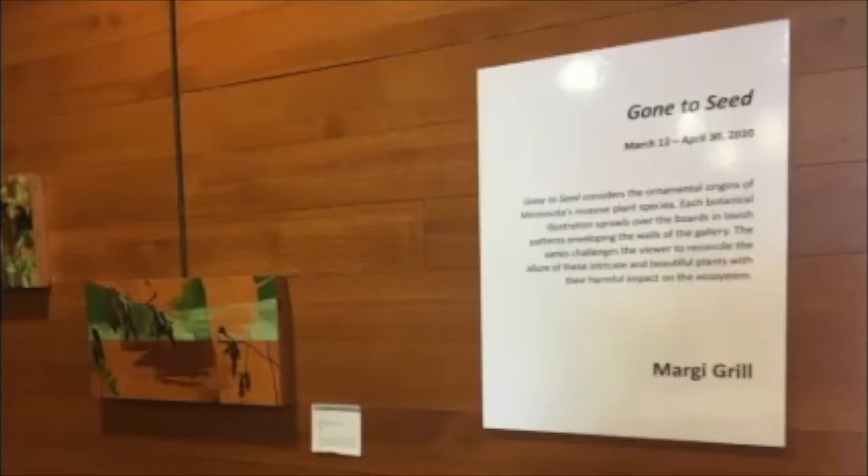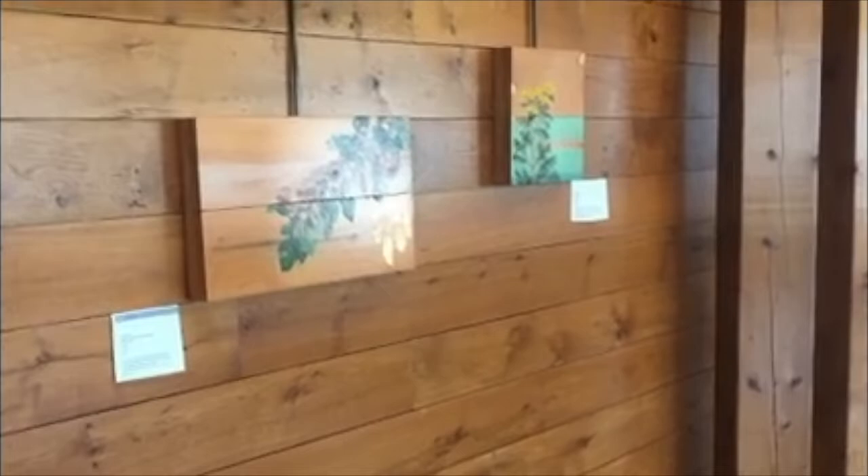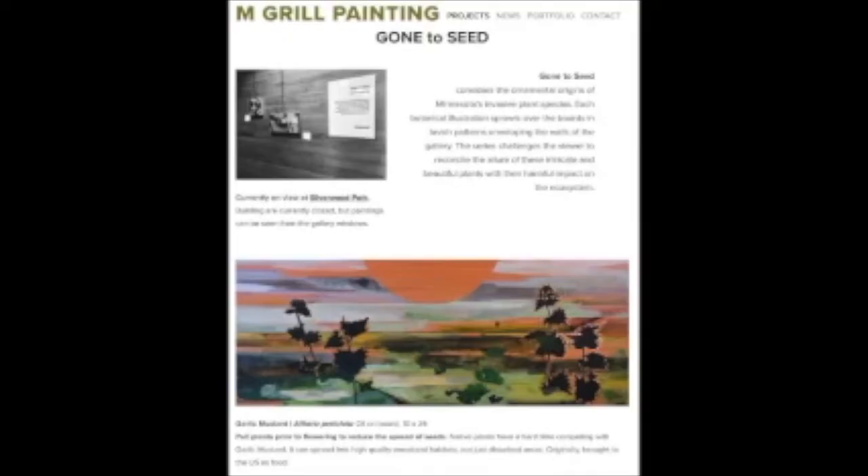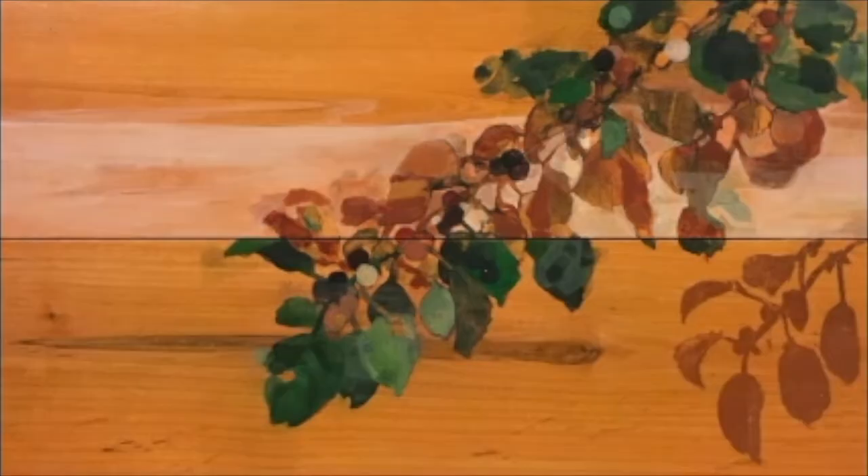My name is Marky Grill, and I'm going to talk about a painting in the series Gone to Seed that I have at Silverwood Park Gallery. The project looks at 12 invasive plant species in Minnesota. Even though the park buildings are closed, you can see most of the series through the gallery windows, or you can visit my website for a full catalog of the work.